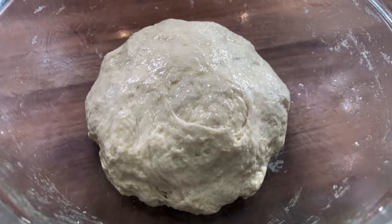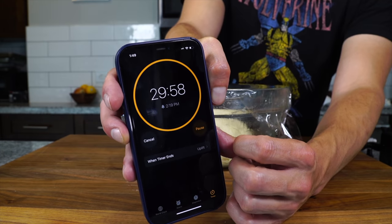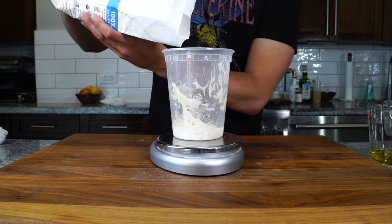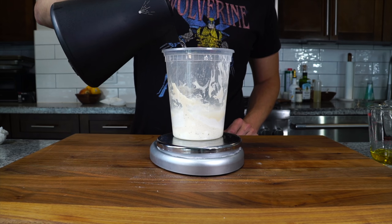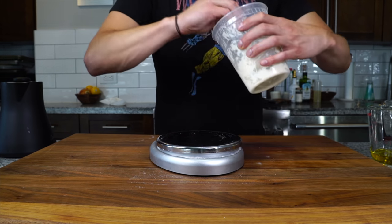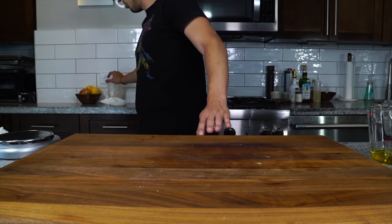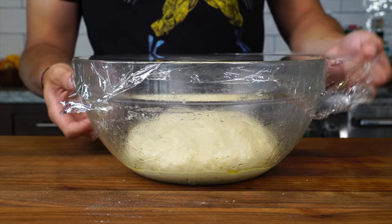Cover the dough in plastic and let it rest at room temp for 30 minutes to relax and hydrate, making it easier to work with. We still have a little starter left — to keep it alive, put it on the scale and add the same amount of flour and water as the starter weighs. So if it weighs 50 grams, add 50 grams of flour and 50 grams of room temp water, mix, cover, let it sit until it rises again, then keep it in the fridge.